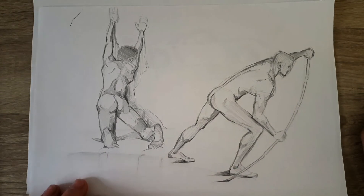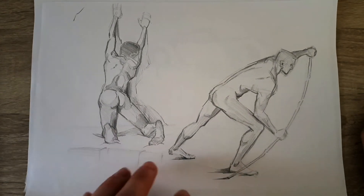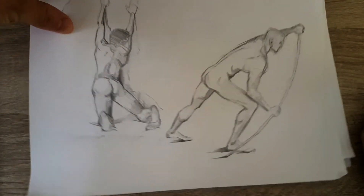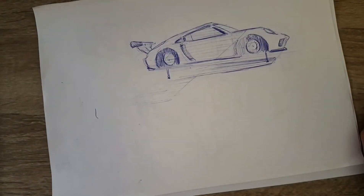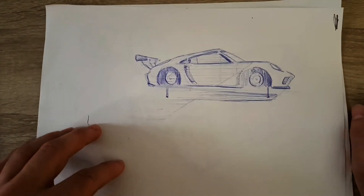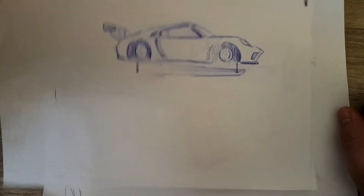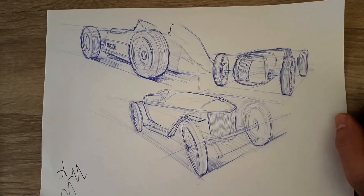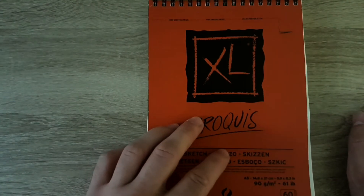Next I did these two which I don't like that much — I like one of them more or less. These were about 20 minutes each. Then I tried to do some car sketching, but I think I need to practice more.